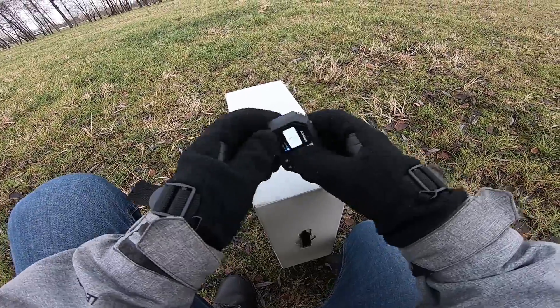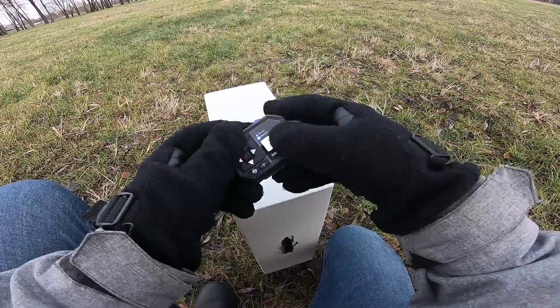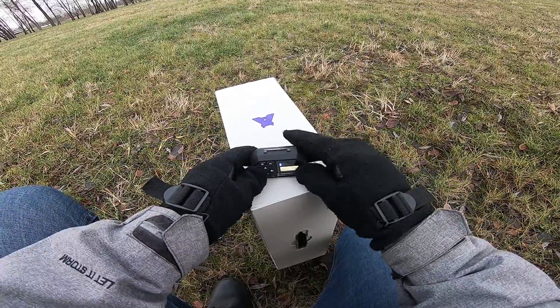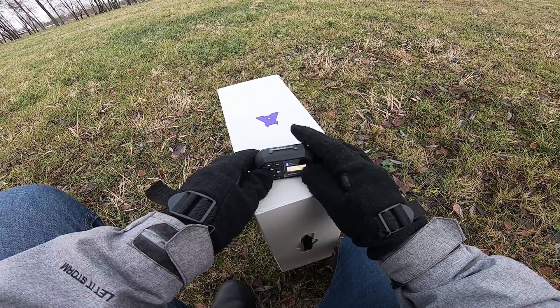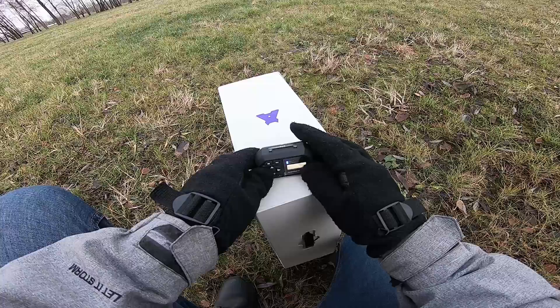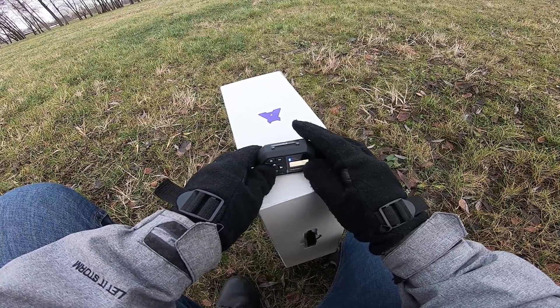When the tone changes again, position Air Leash so that the arrow icon is pointing upwards. Hold Air Leash steady. When you hear this tone, do not move Air Leash.